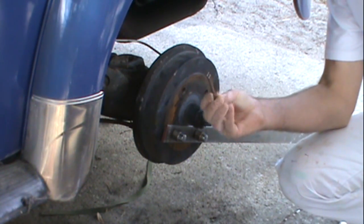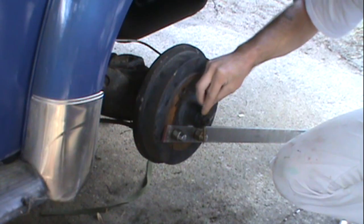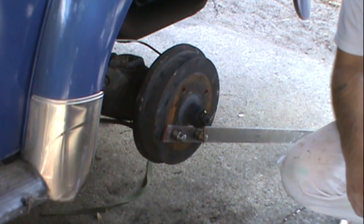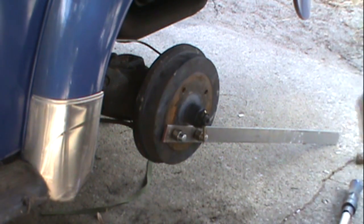I recommend getting a new cotter pin, and it drops right in the hole. I'm going to bend it up over here. And that's pretty much it. That actually went pretty smooth. Well, I hope this helped you. Have a good day.